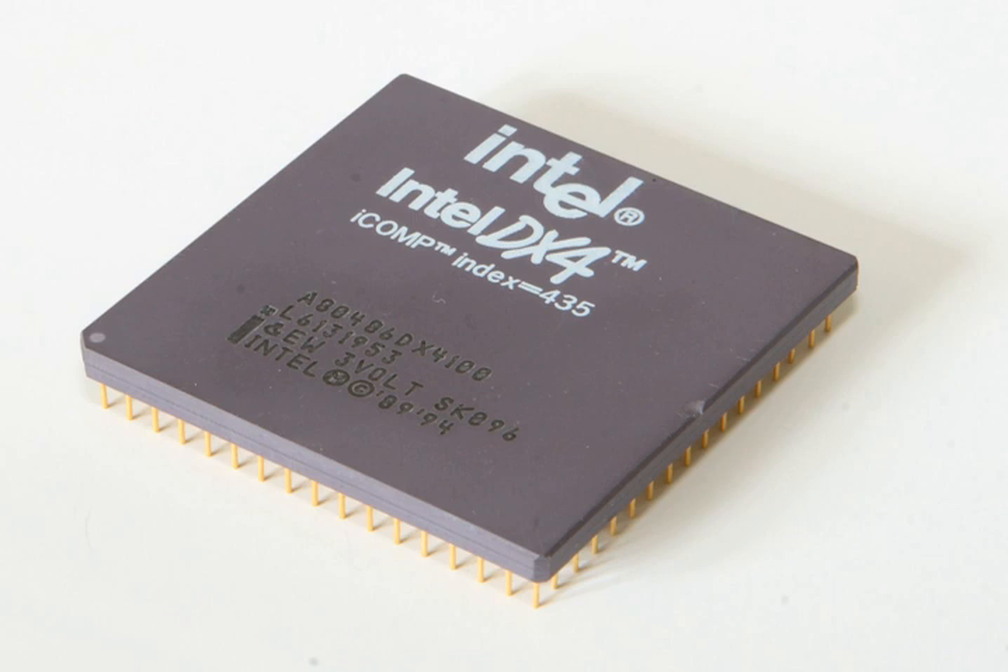The Intel DX4 was an OEM-only product, but the DX4 Overdrive could be purchased at a retail store. The Intel DX4 microprocessor is mostly PIN compatible with the 80486, but requires a lower 3.3 volt supply.